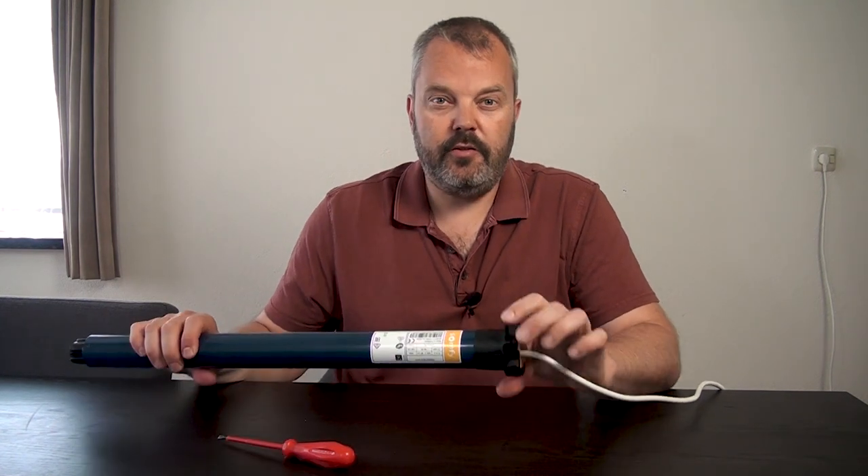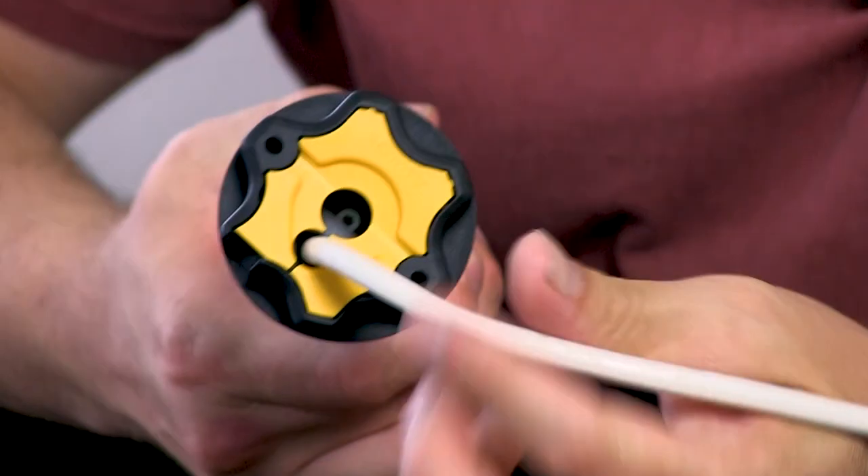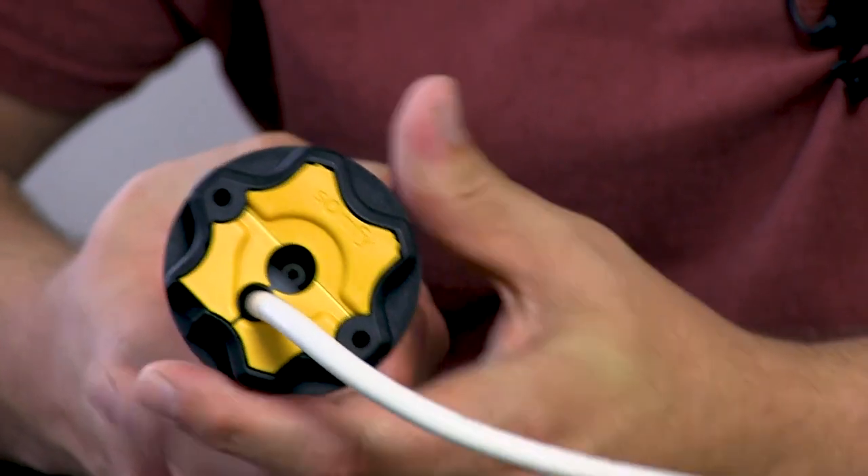Hi guys, it's Otto here and today I'm going to talk about these motors of the LT50 series and the way the cable exits the motor. Because unlike the CSI motors and the motors for roller shades, the shutter and screen motors have two positions for the cable. This is basically the standard position where the cable exits on the side.